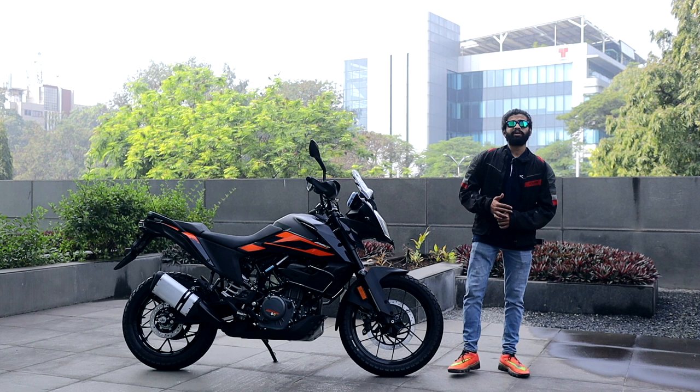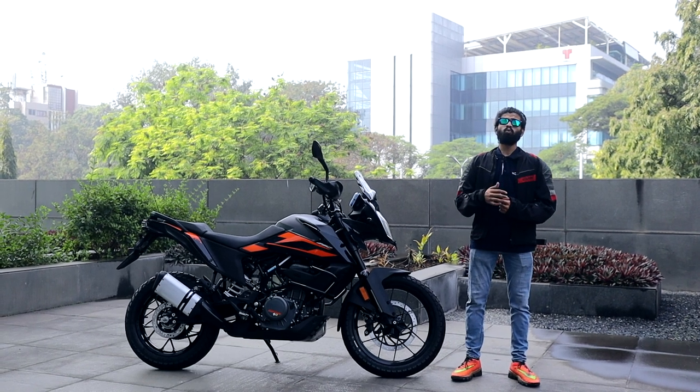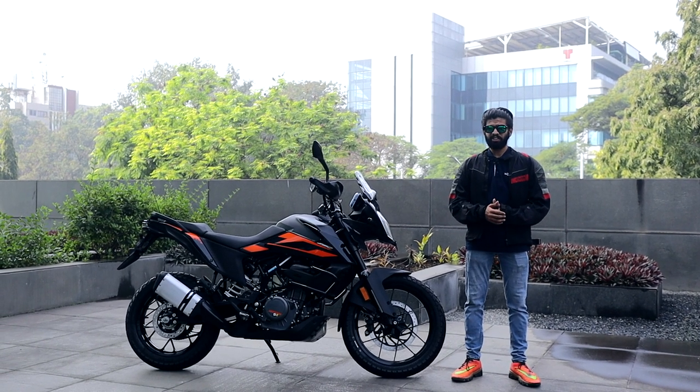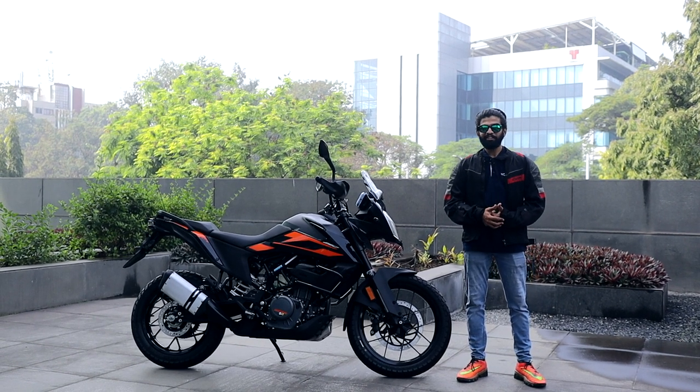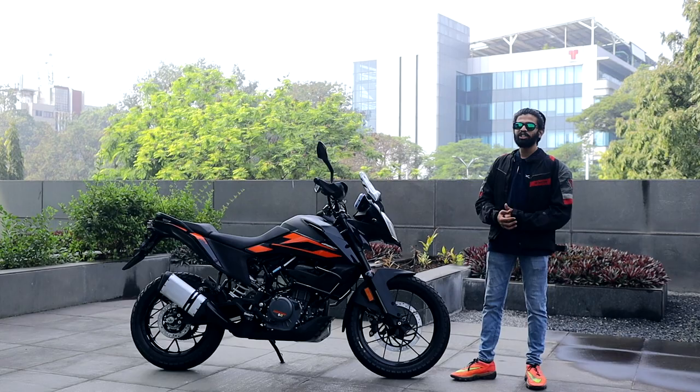KTM's most desirable offering today in our country is the Duke 250. In fact, it's so desirable that it's got many different avatars like the Husqvarna Svartpilen and the Vitpilen 250, and also as the Dominar 250. KTM decided to put one more 250cc motorcycle in the stables and this time it gets the adventure treatment. Today, we have this — the KTM Adventure 250.